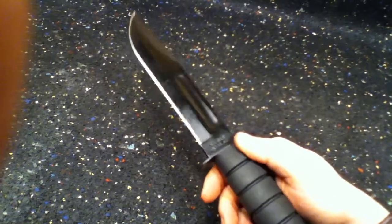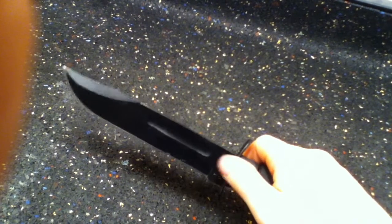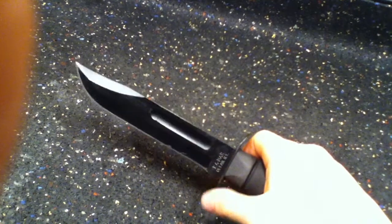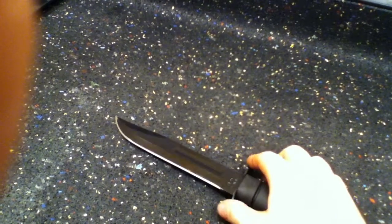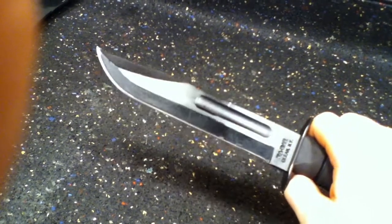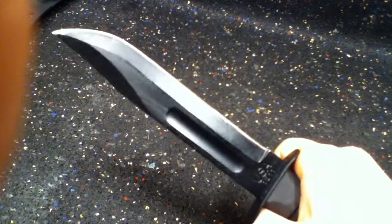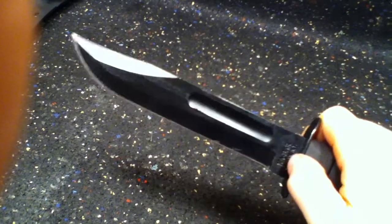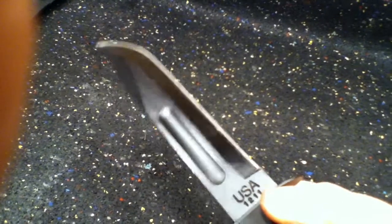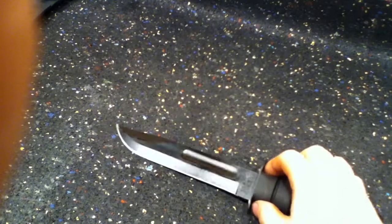These are absolutely amazing. It's 1095 Crovan — that's what the blade is made out of. It's a high carbon steel blade with a little vanadium and chromium in it. It's not super fancy, it's not ELMAX or exotic stainless, but it does the job and it does it well.